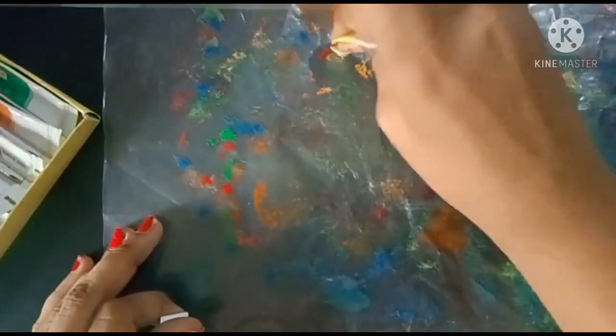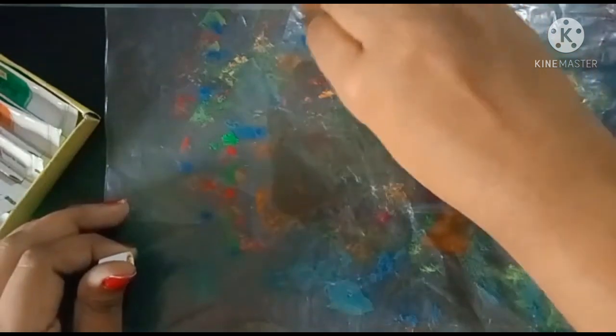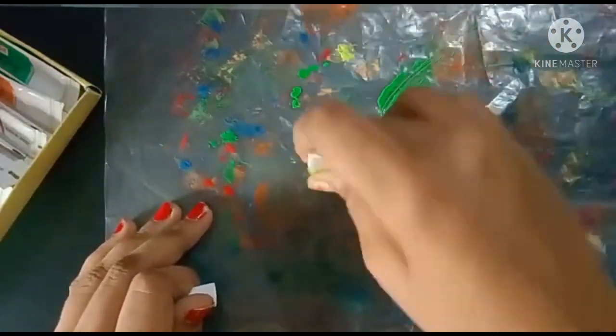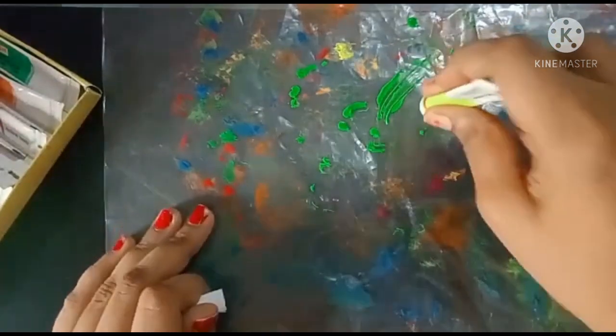Again for the second time we have to place all the colors as we did the first time, so we can do the second time also on the paper. For the second time I'm using the tubes. Add the same colors as last time — I'm adding yellow; it looks so beautiful. I'm using light green — very light colors — so that it will not spoil my painting. And I'm using red color also.